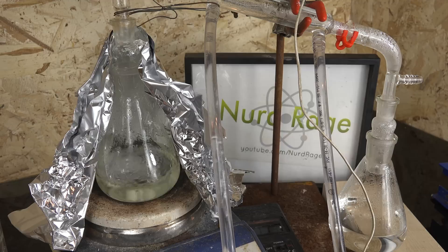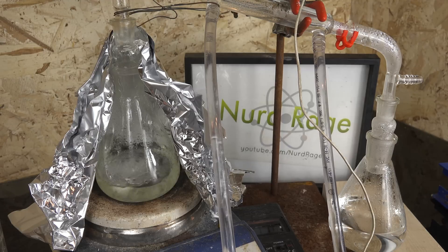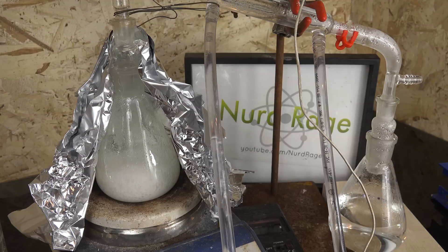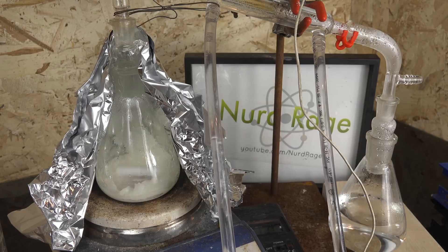Alternatively, if you have potassium nitrate or calcium nitrate, you can use those directly as long as you recalculate the appropriate stoichiometry. If you are using calcium nitrate in particular, it will precipitate calcium sulfate upon mixing, so you may need to mix it and the sodium bisulfate with water separately, then combine them and filter out the calcium sulfate before performing the distillation.